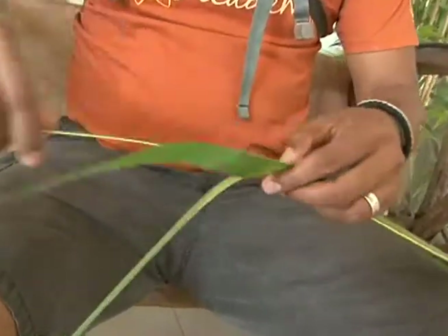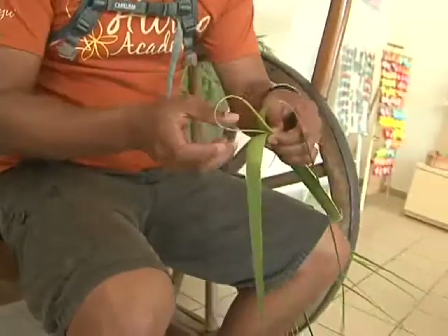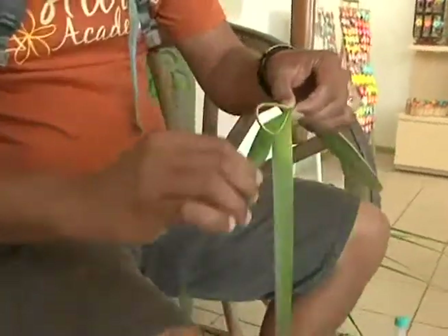I usually start about midway through the leaf. The rib is a little bit more flexible up here. If you start any further down, the rib gets too hard and it might snap.